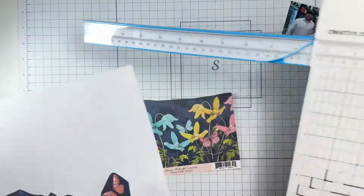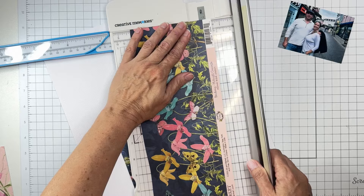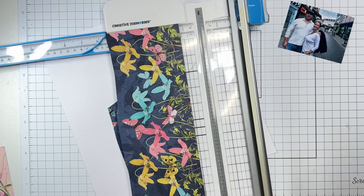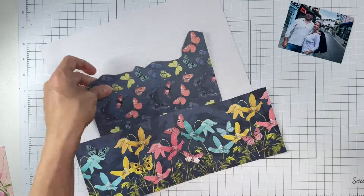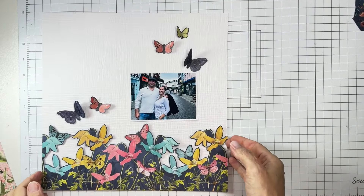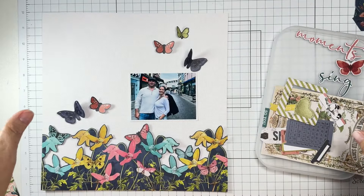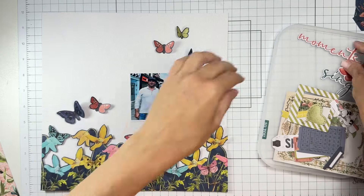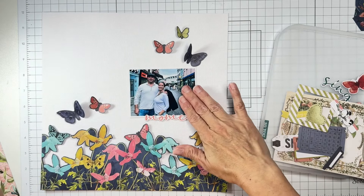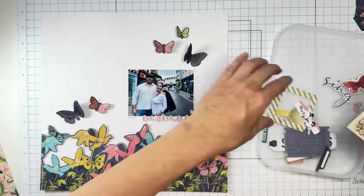Let me go ahead and cut that bottom while we're at it, then figure out what's what. This is going to be stunning — just looking at it makes my heart sing. I've cut out five butterflies and I'm happy with that, because we have so many gorgeous goodies to play with. I like this 'Moments' — I think that is a lovely little title we can bring in.